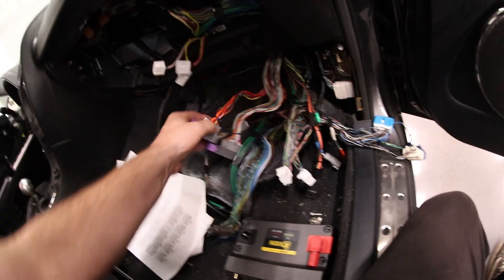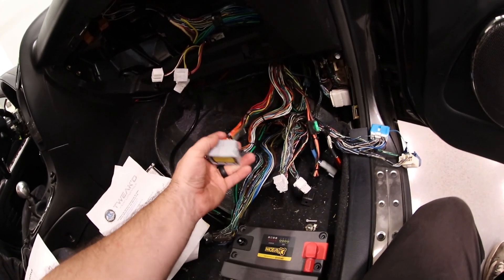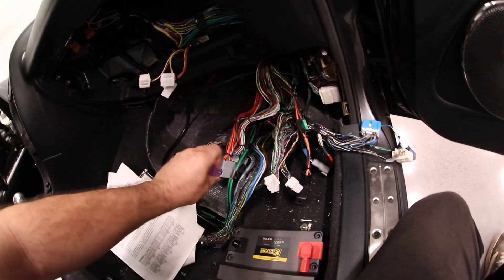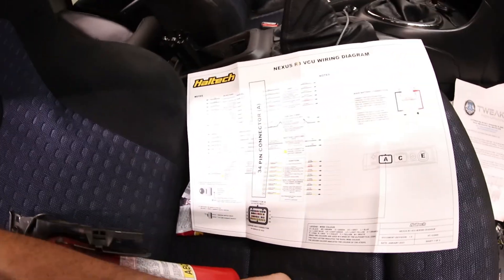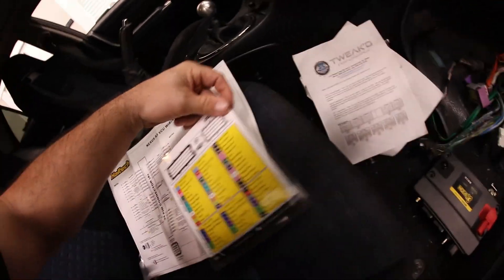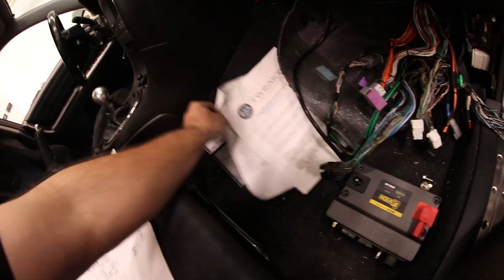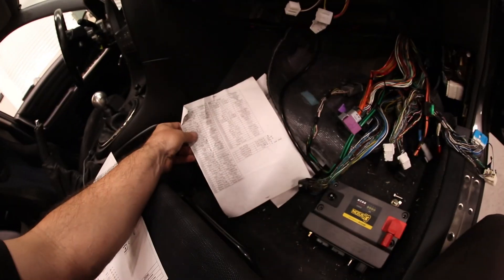Each connector and how they're set up — we're basically going to cut these zip ties back and de-pin this, cut the pins off at the longest possible wire length so that we can re-pin them. Unfortunately, the pins are different between the two ECUs. We've got all of the ECU wiring here, and we have our layout with information regarding all the pin locations. We also have the Tweak diagram that came with the harness when I initially ordered it, so between these two things we should be able to get this sorted.